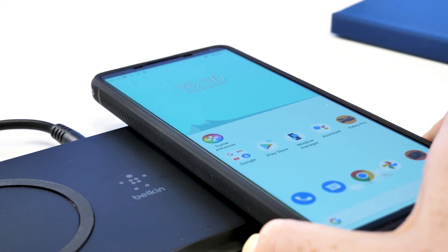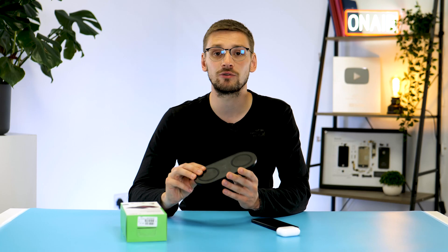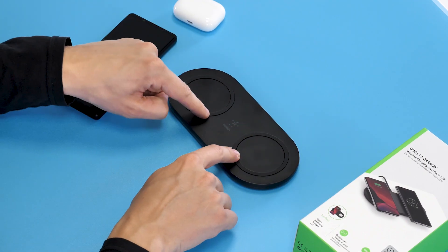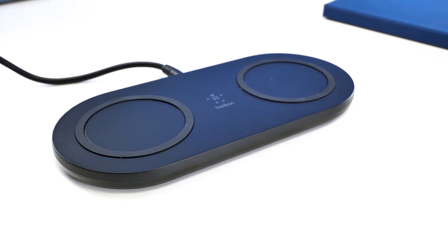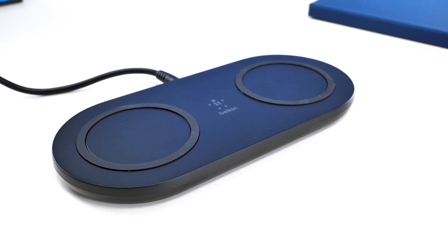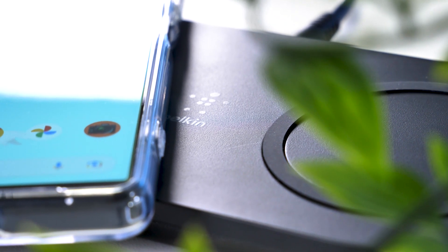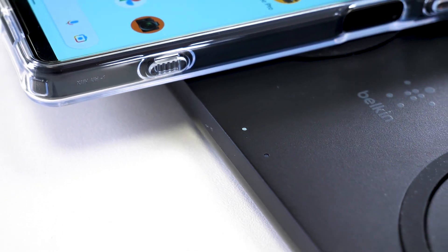Let's start by taking a look at the design of this charger. I do like the rounded design — it's simple and easy to see where you need to place your device to start charging, thanks to the circles on the pad. It's not the thinnest pad I've seen, but it's also not massively thick. I think it will look great on any bedside table and not stand out like a big bit of technology.